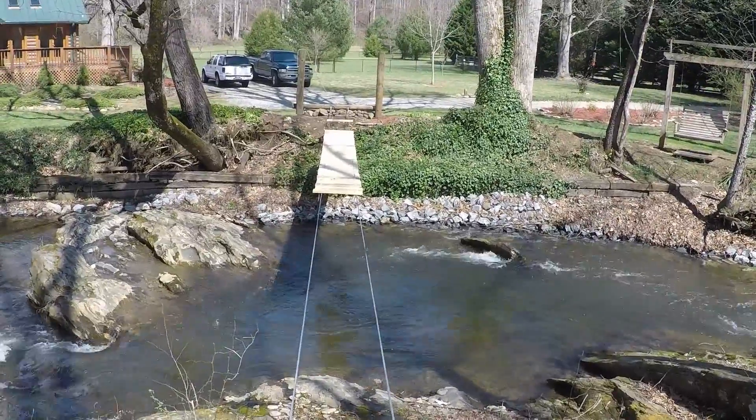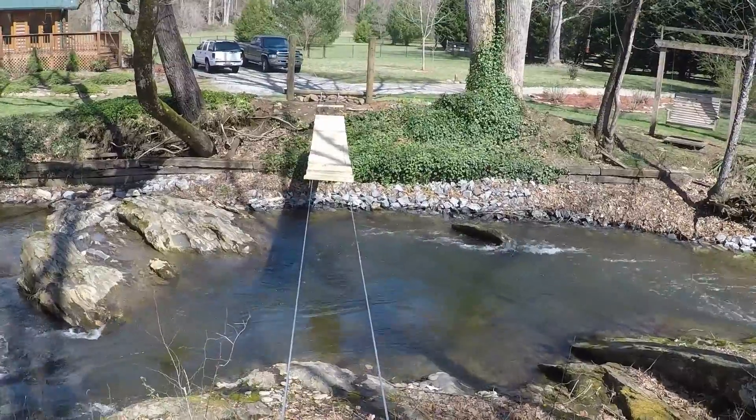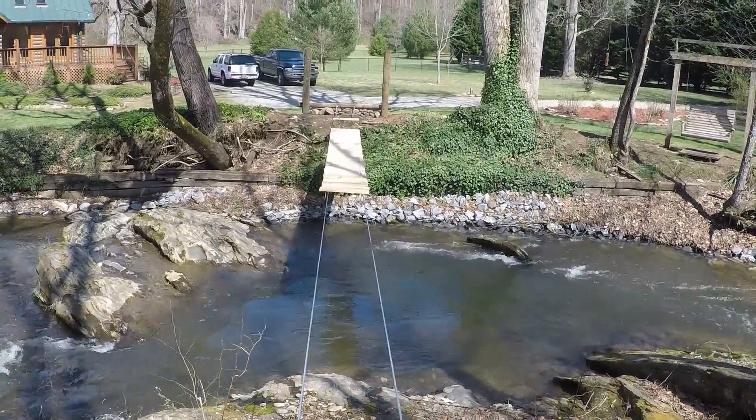From the other side of the stream, it doesn't look like we're quite halfway across, but it's just an optical illusion.